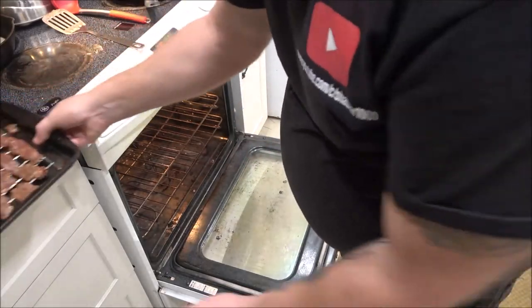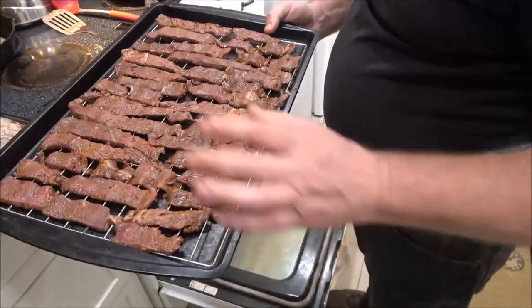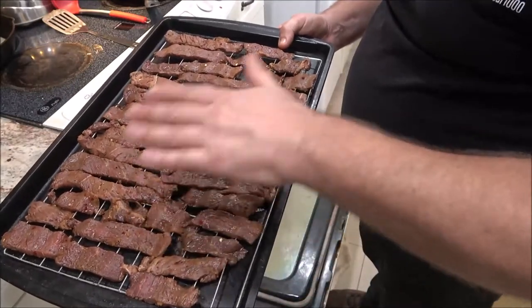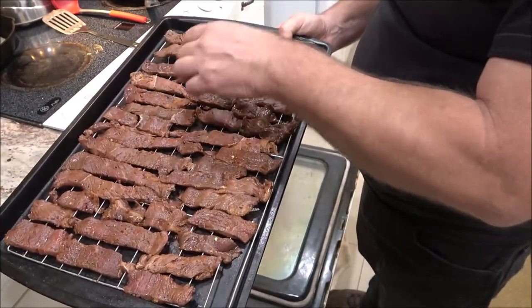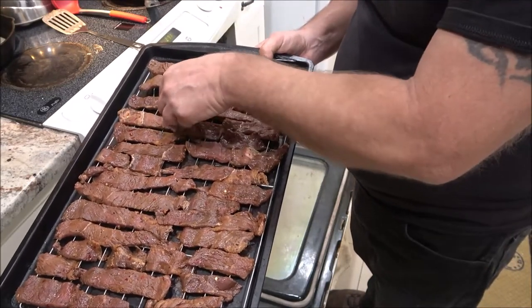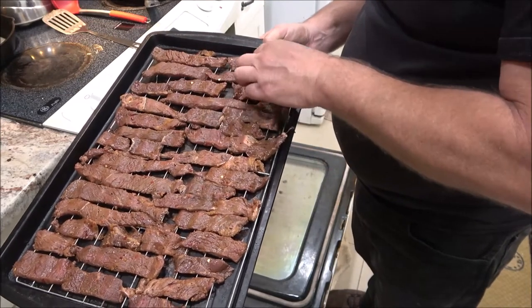Now we're going to put these in the oven. The sides can touch because they'll shrink up and pull away from each other, but you don't want them overlapping on top of each other. We're going to check them in three hours.